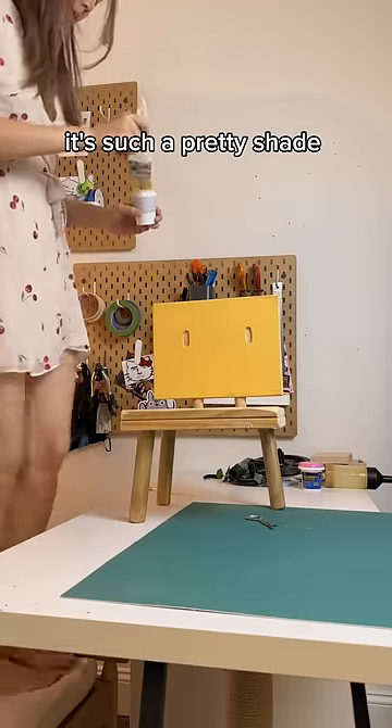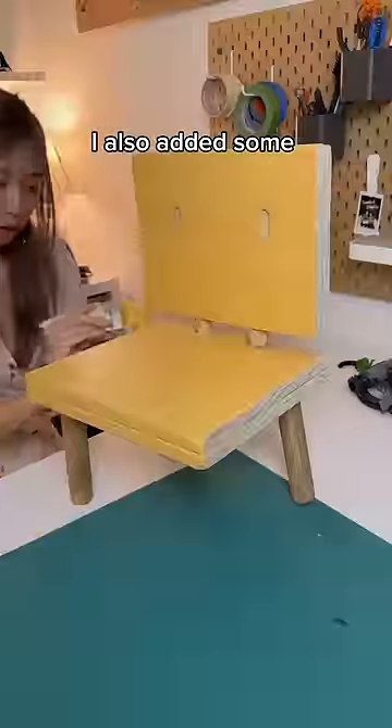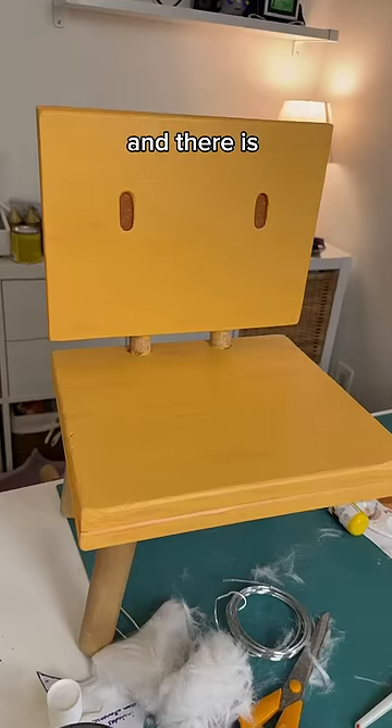This was so satisfying. It's such a pretty shade of yellow-orange. I also added some darker orange streaks in the end, and there is our little chair boy.